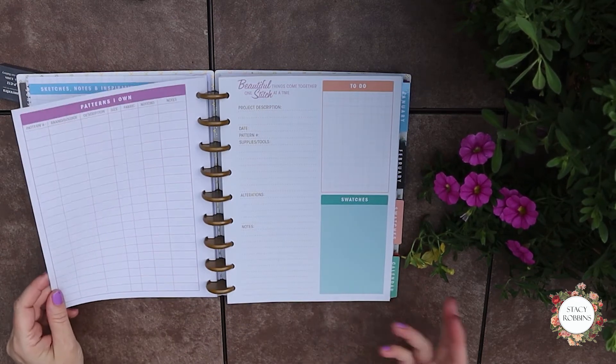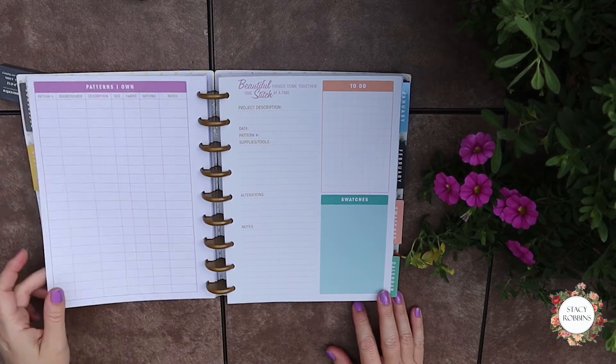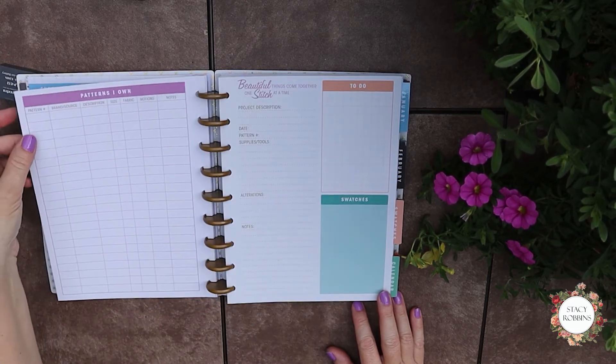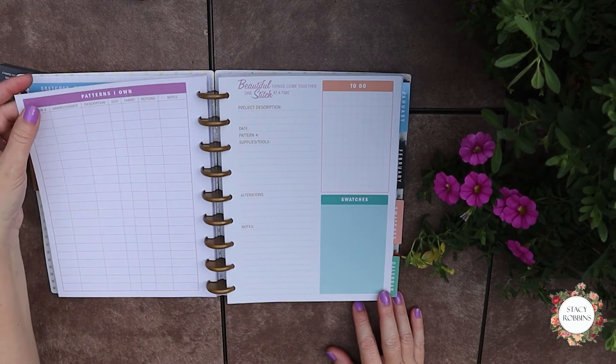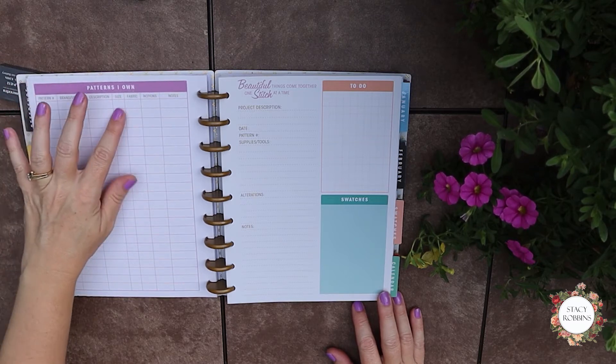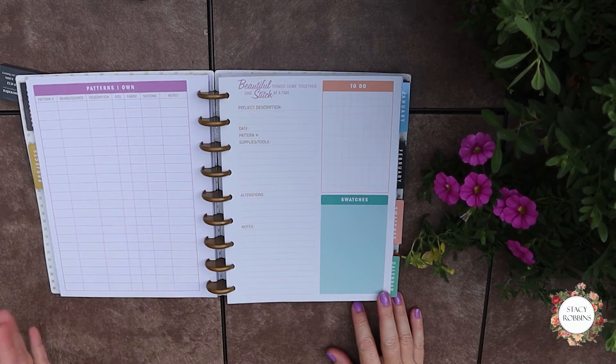I'm not saying that's necessarily legal, but if you're doing it just for yourself and not selling them, that's different. On the back of every one of these little measurement charts, it has a patterns list. So you could keep track of your patterns — your pattern number, brand, description, size, fabrics, notions, notes, all that sort of thing, especially if they're patterns that you use often.